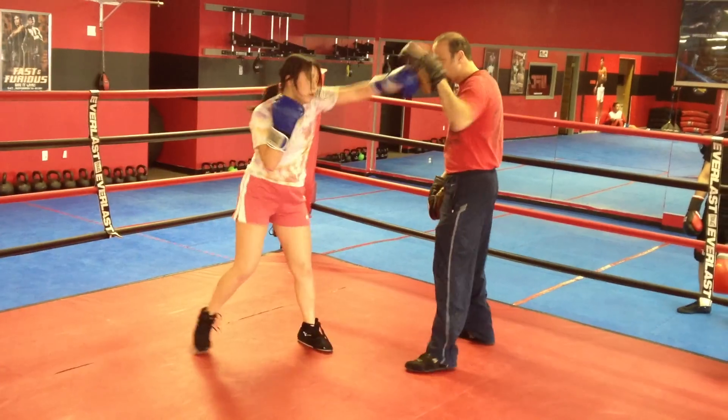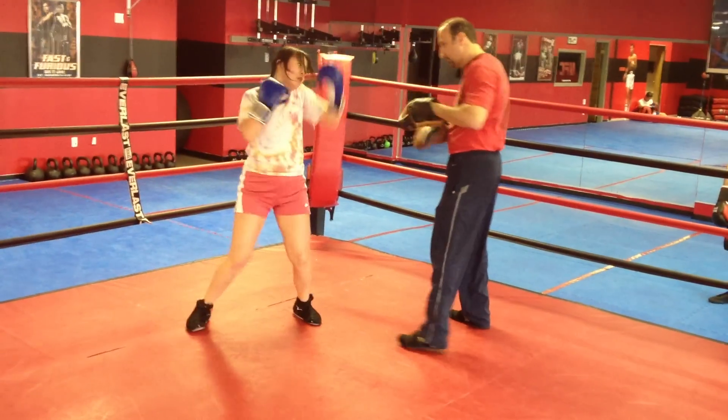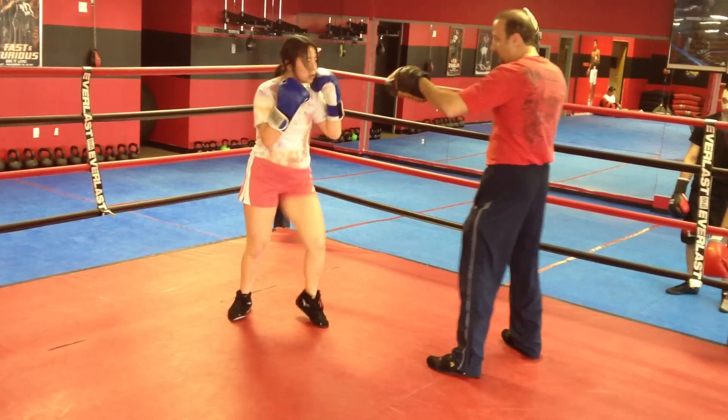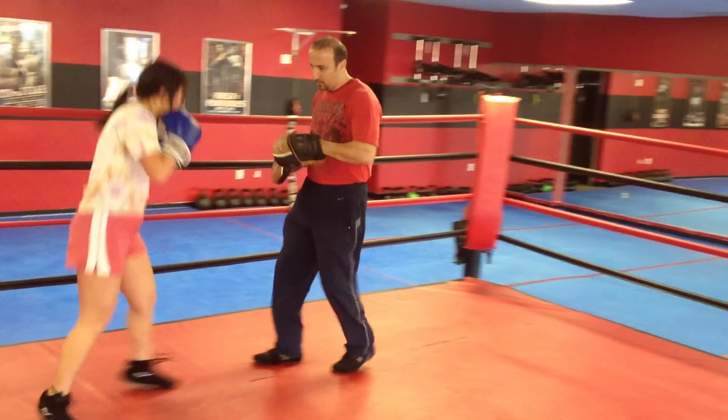Jab, jab. Jab, jab. One two over guys. Again. Down. Down. Cross. Cross. Cross the left toes.